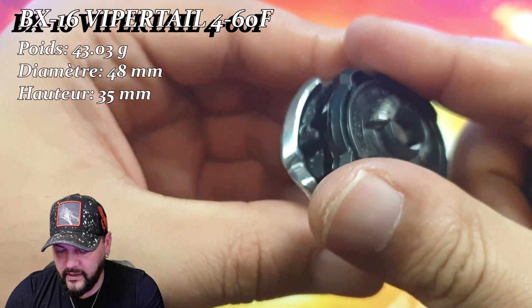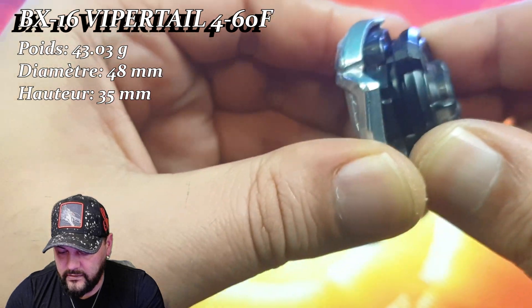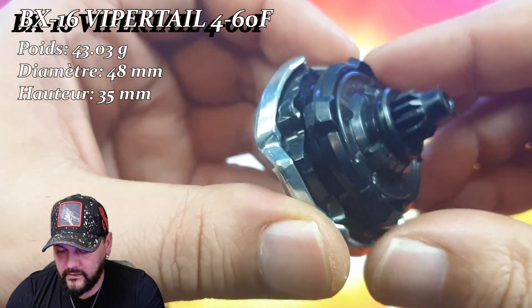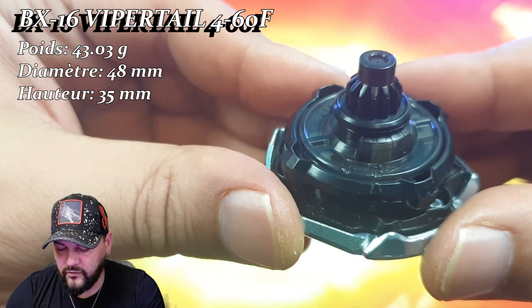Au niveau du montage ça va être comme la première. Il suffit de mettre ici le Ratchet, on verrouille, et on n'a plus qu'à y mettre notre beat. Et voici la Vaportail de type Attaque, noire, tout simplement.